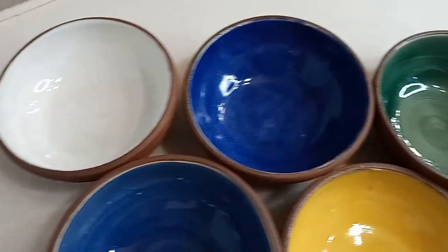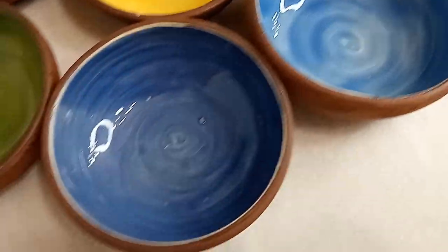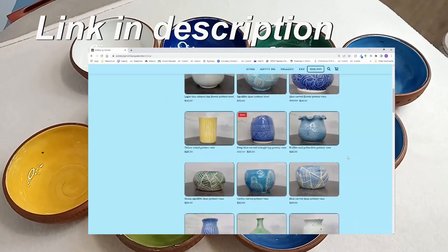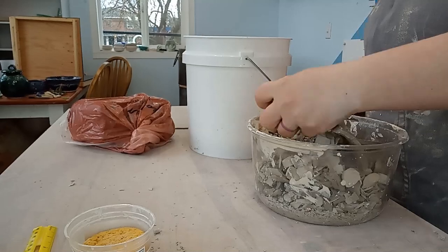Hi guys! Welcome back to my studio. Today I want to show you how I made these fun little bowls. I actually made these for a Mother's Day gift for my mom. I gave her three of them since she doesn't need all of them and the rest will be posted on my website next time I restock. And now on to the actual project!